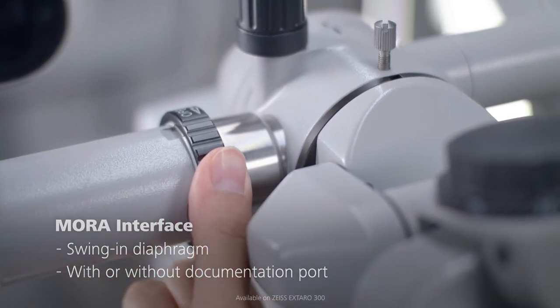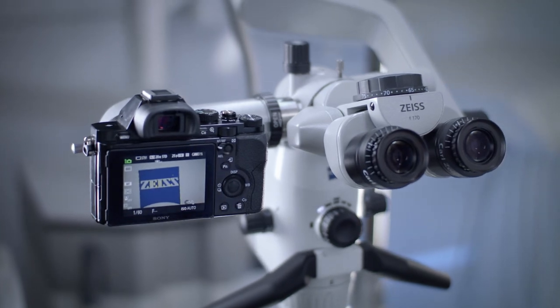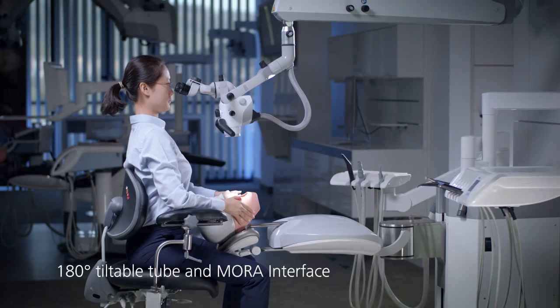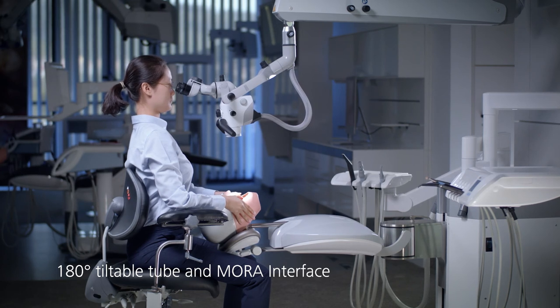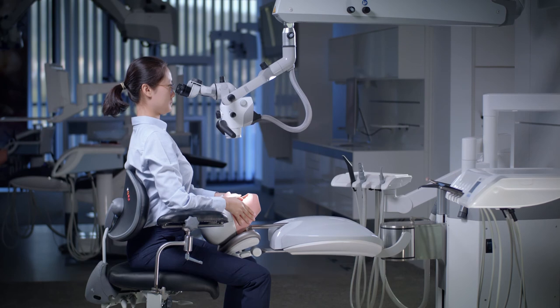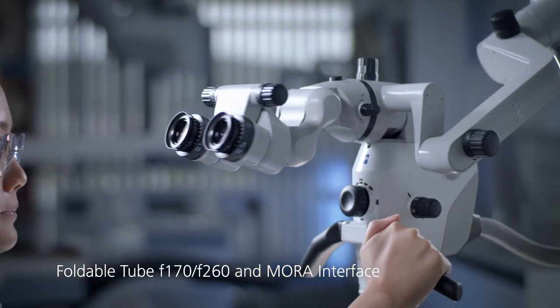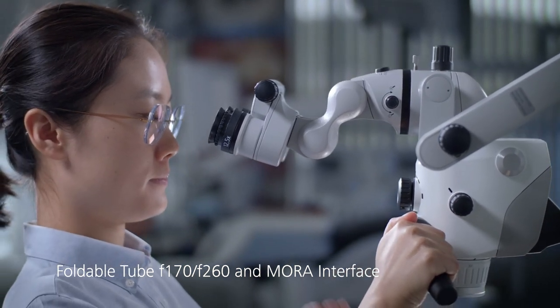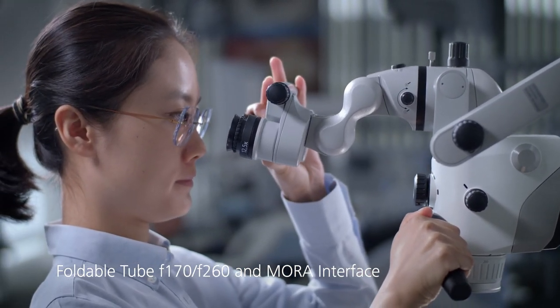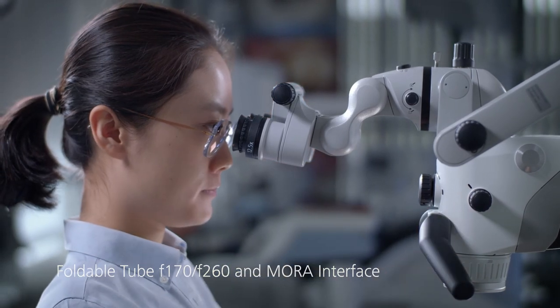An external camera can be attached to the documentation port. The 180 degree tiltable tube and MORA interface enable very good ergonomics and additional distance from the patient. The foldable tube and the MORA interface are a perfect team — combining them provides maximum ergonomics with high flexibility for a variety of working positions.